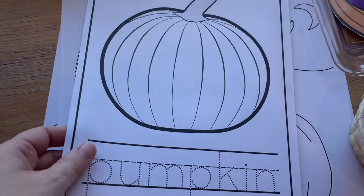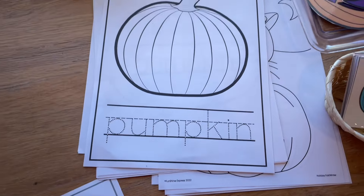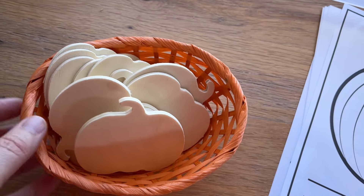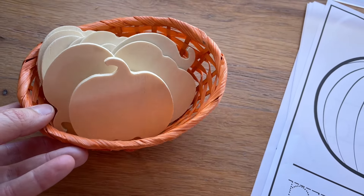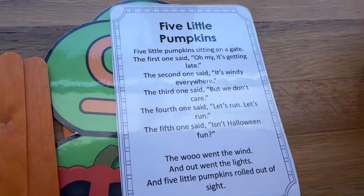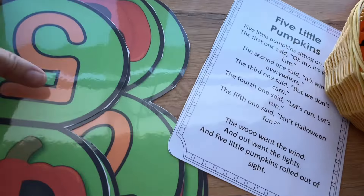There's a nice pumpkin tracing page and a pumpkin coloring page as well. I also have these pumpkin wood cuts — these are always fun to paint and the kids always like them. We can put a little magnet on them for the children to take home.